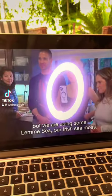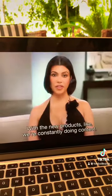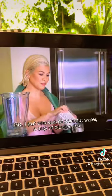It's a smoothie, but we are using our Irish Sea Moss — one of the new products we're constantly doing content on. I put one cup of coconut water and a cup of blueberries.